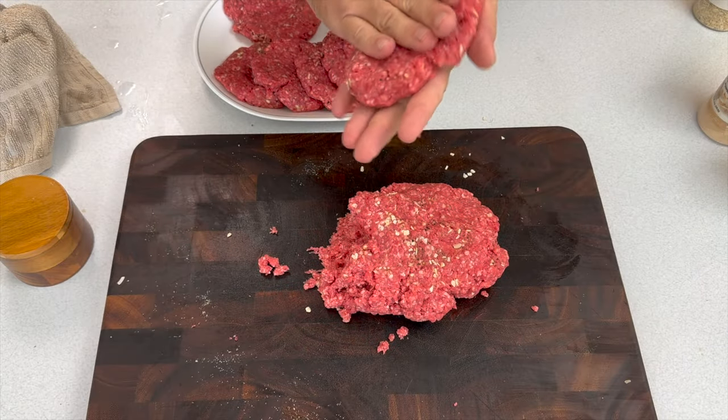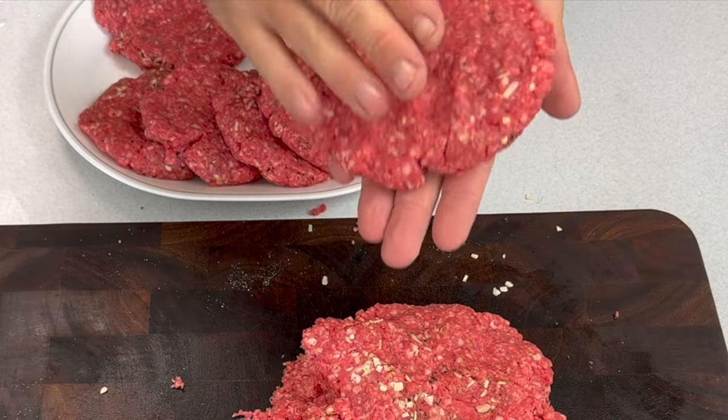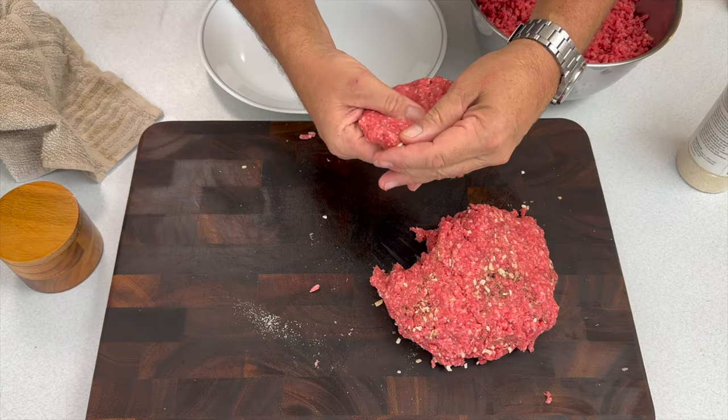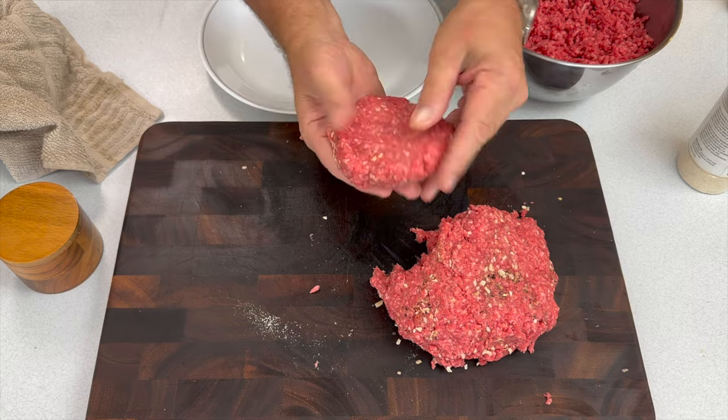Another critical tip while making the patties: we make the circle first and then press into the middle of each patty — making it like a donut, almost a hole but not quite, with the outer ring a little fatter. When that hamburger wants to shrink up, it's got room to shrink into the center and won't turn into a meatball on your grill.